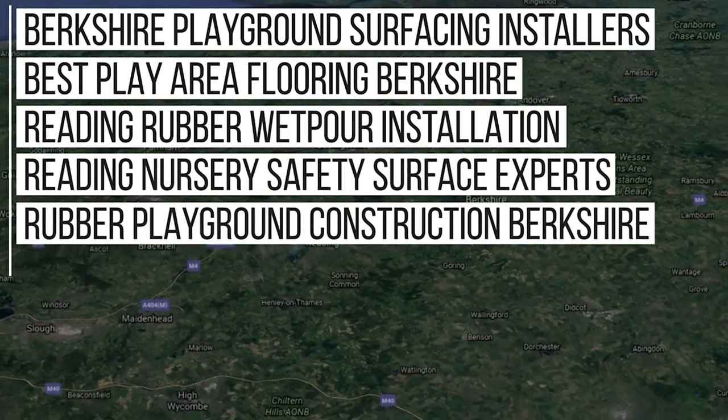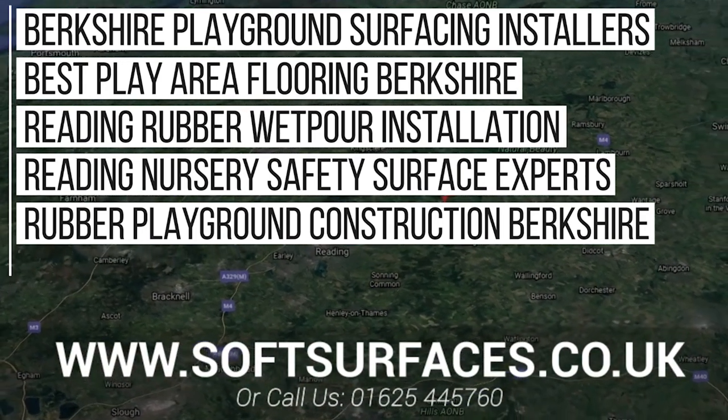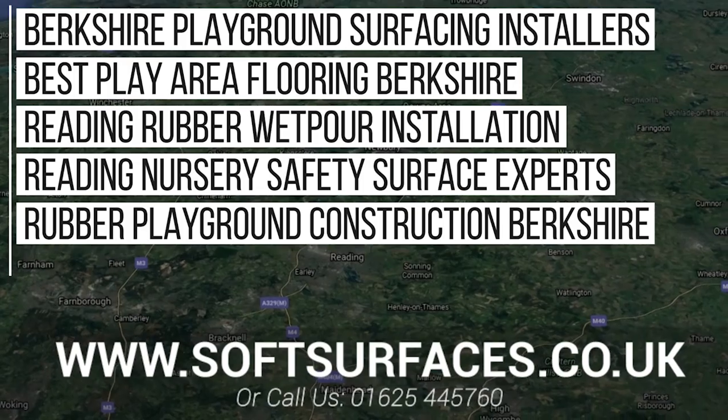Thanks a lot for watching the video guys and if you'd like to inquire today please just contact us at www.softsurfaces.co.uk or give us a call on 01565 445 760. Thanks a lot for watching and we hope to hear from you guys soon.